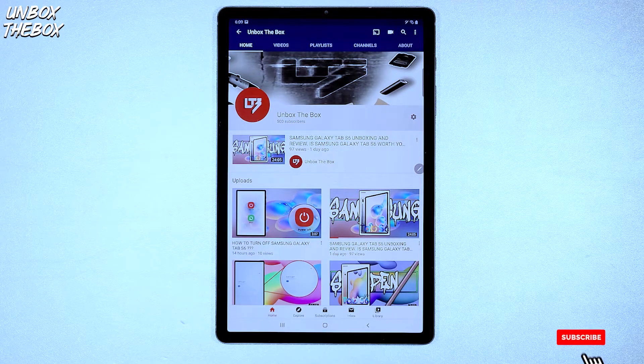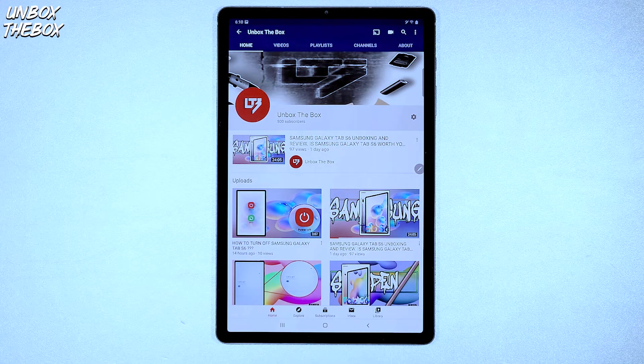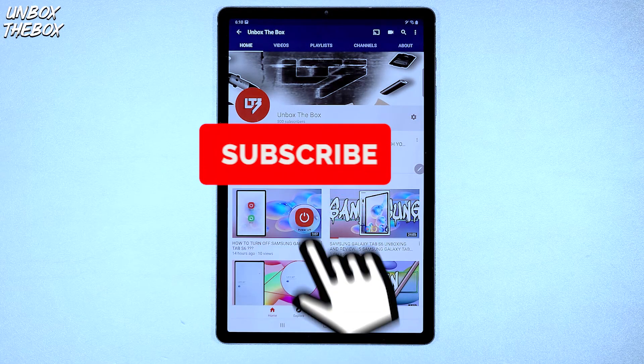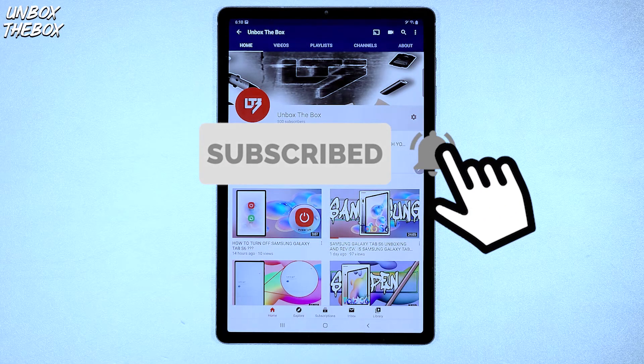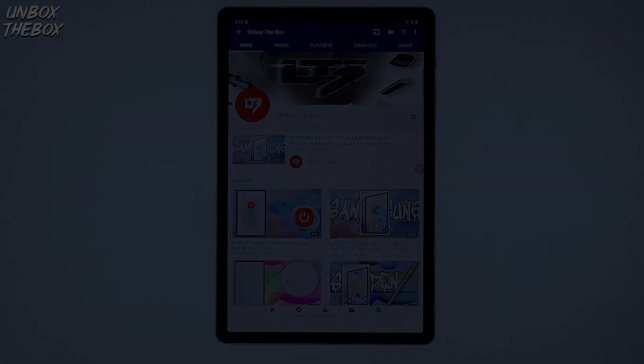Thank you very much for watching this video on how to take a screenshot on Samsung Galaxy Tab S6. If you found this video helpful or just enjoyed it, please hit that like button for the YouTube algorithm to push our video to the top so we can be helpful to many other viewers looking for help with their devices. Please subscribe, because even a click of a button can make a difference in someone's life. And don't forget to click the bell button to be notified for future awesome helpful content.